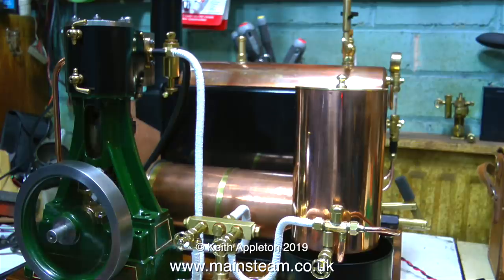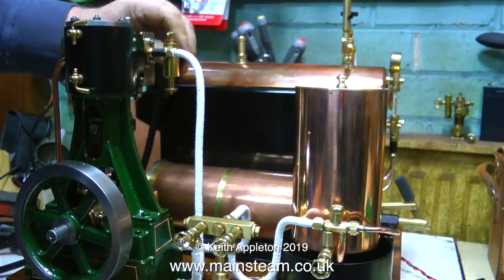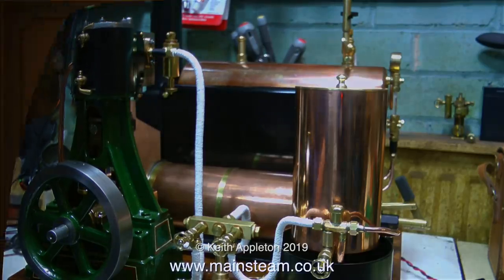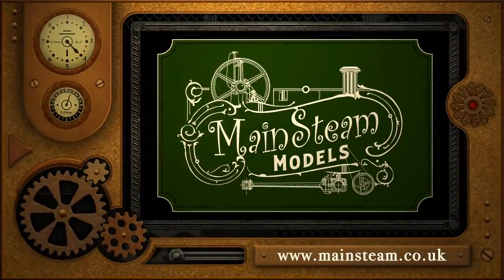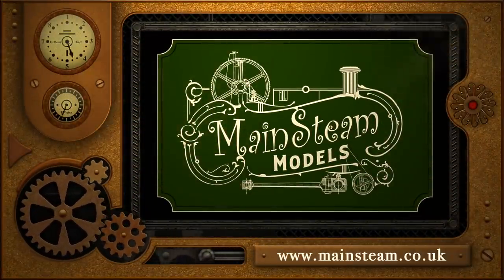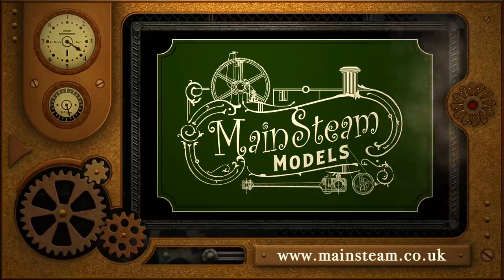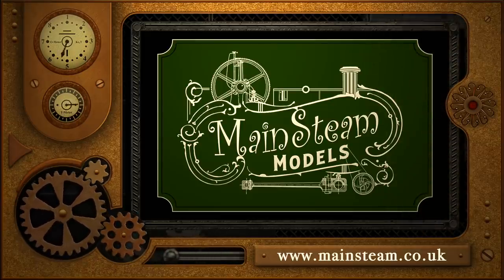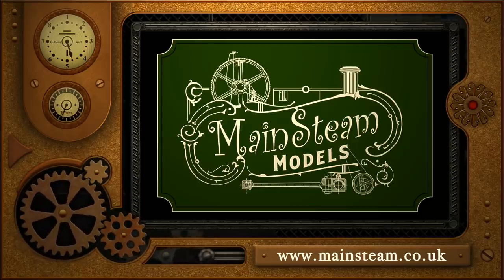This is the last episode of what started out as building a 504 boiler plant, but went a bit further than that. Although I haven't finished with the generator yet, but for the moment that's it. Thanks for watching and I hope you found it useful. Please take the time to visit my main steam models website — click on the section that says video playlists and you'll find it easy to find other videos you may like to watch.